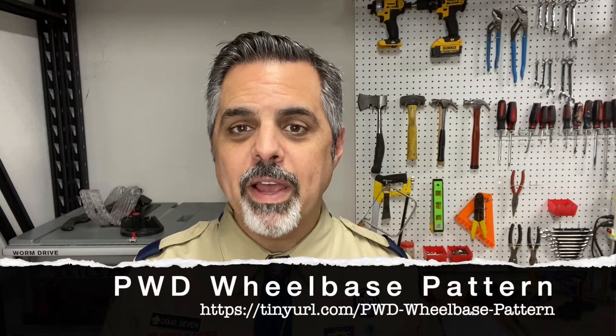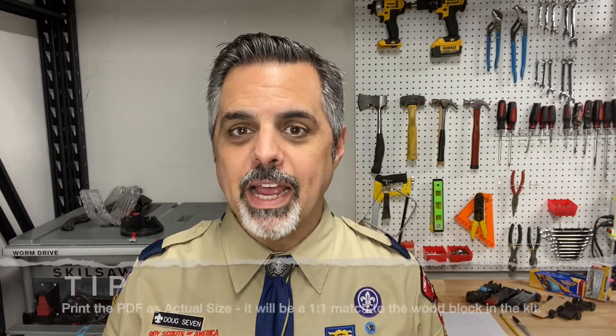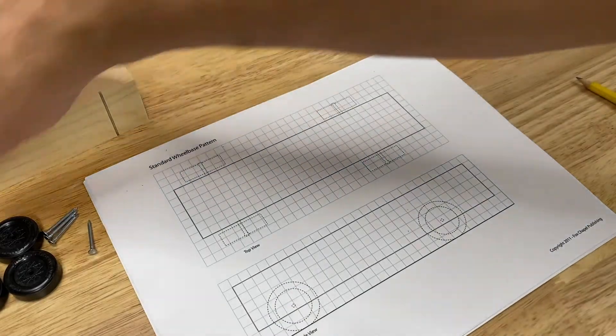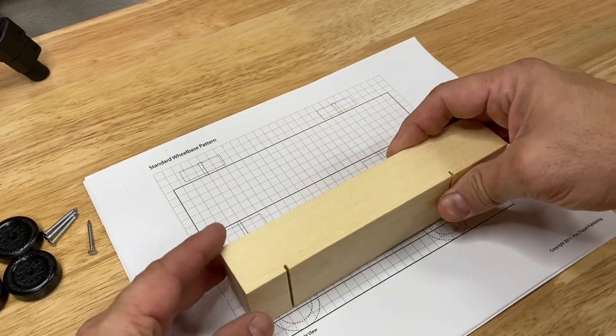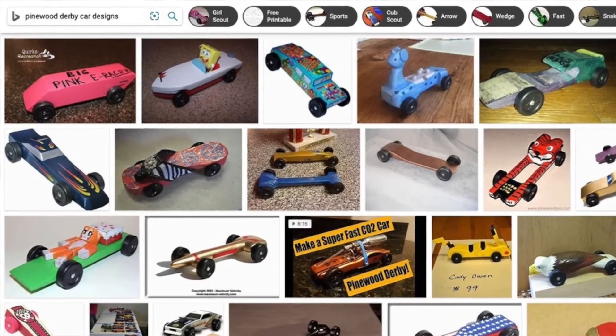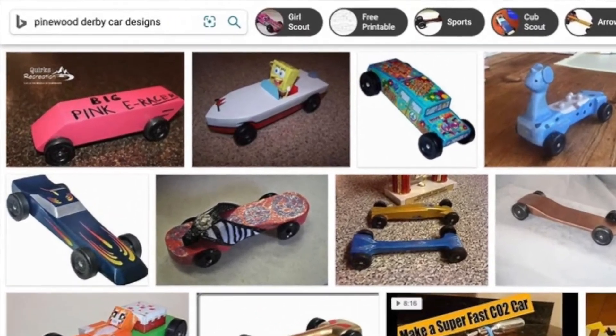If you don't have that email, the link is right here on the screen. Go ahead and download that PDF document and print it as actual size. That's very important because when you print it as actual size, the wheelbase pattern matches the wood block in your car kit exactly. One of the best things you can do for inspiration is, assuming you have your cyber chip and your parents' permission, go on the internet and search for Pinewood Derby car designs. Click on the images tab and you can see lots of different designs that people have come up with.